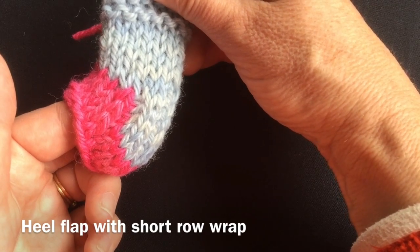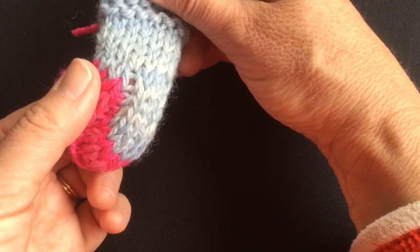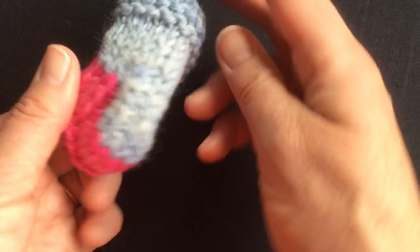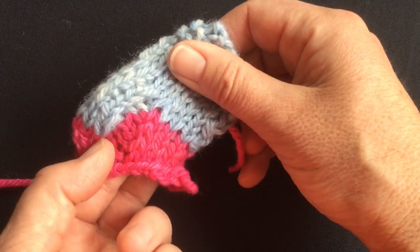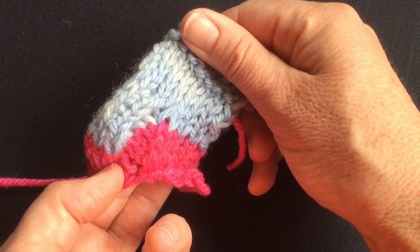Here is an identical miniature sock with a heel turn. There's the line of decreases, and this is the area where the hole normally occurs. The only thing I did differently on this sock was to treat the heel flap like a short row.